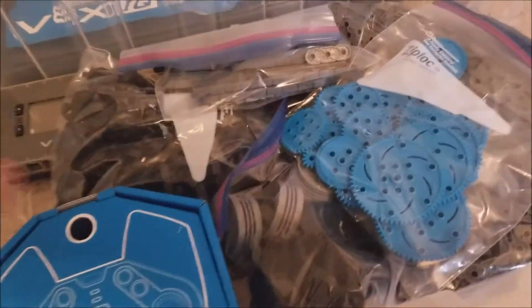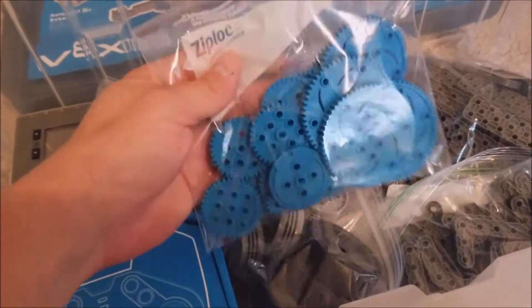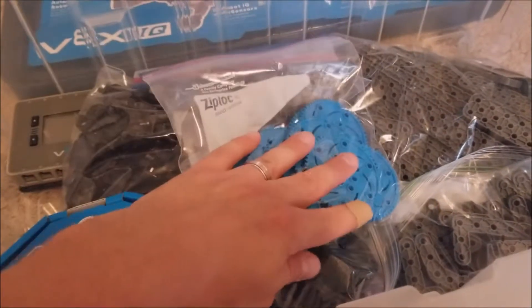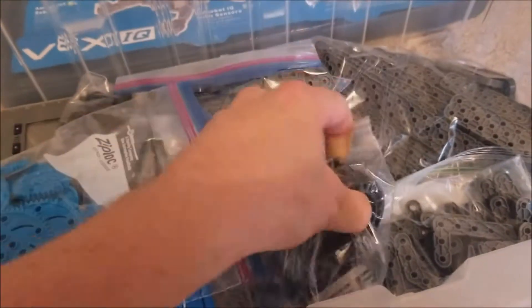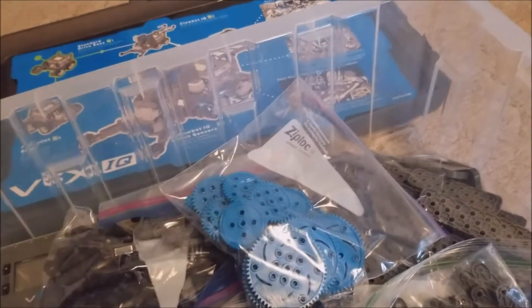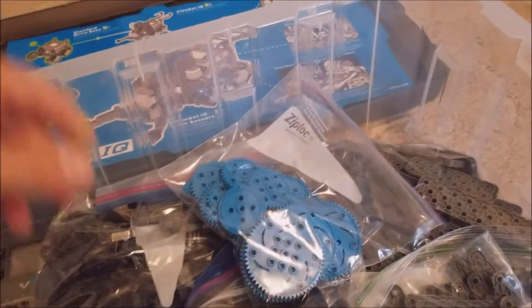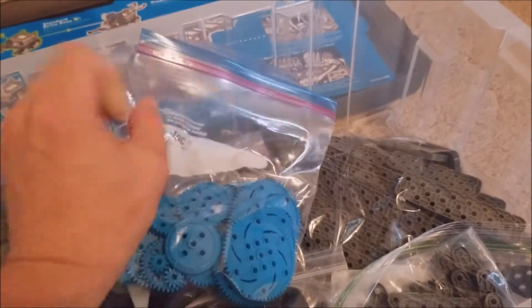In the main part of the kit, I use Ziploc bags. The parts come in their own plastic bags that are single use — you open them and they don't reseal. So I just replaced them with Ziploc bags. Everything here was already organized by VEX before they sent them; I just replaced the bags with Ziploc bags. I also stabbed a hole in the bag so it doesn't get full of air and take up more space. It's okay to have air get in and out — it's better if the bag doesn't puff up on you.